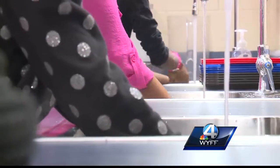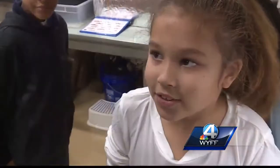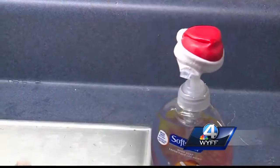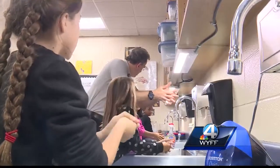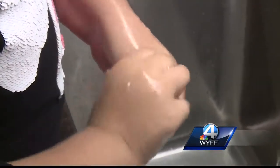One group washes their hands for as long as they think they should — so you don't spread germs, so you can't get sick. Another group uses the soap caps, which play the music for about 25 seconds.